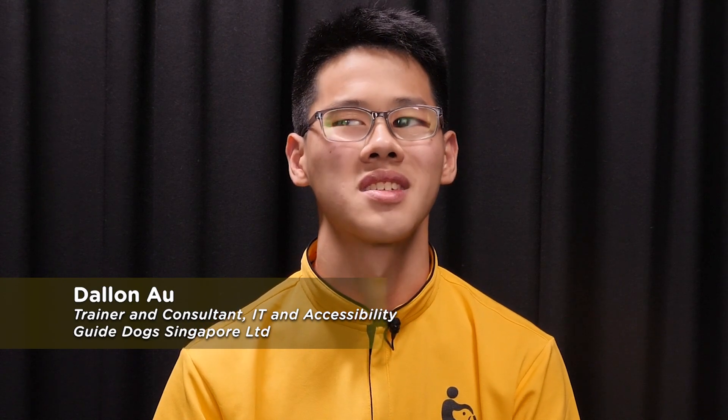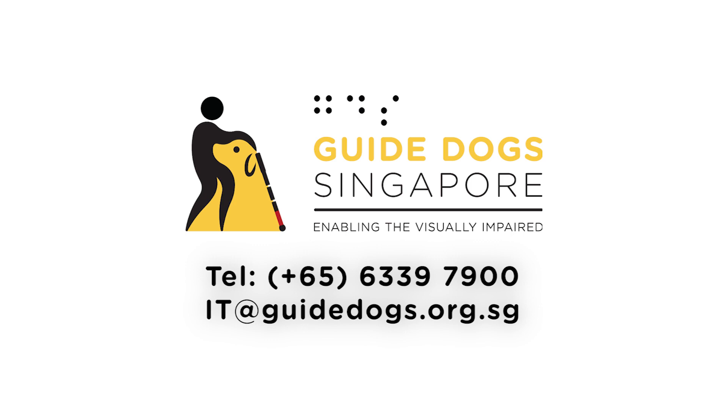So these are the two iPhone models we have covered. I hope you have found this video useful. If you would like to get a better understanding of the terminology used in this video, feel free to refer to persons with vision impairment under our website for more information. Once again, I'm Dallon. Thanks for listening and I'll see you next time. If you would like to learn more about operating your phone, you can arrange an appointment with our IT trainers at GuideDoc Singapore by calling 6339 7900 or email us at it@GuideDogs.org.sg.